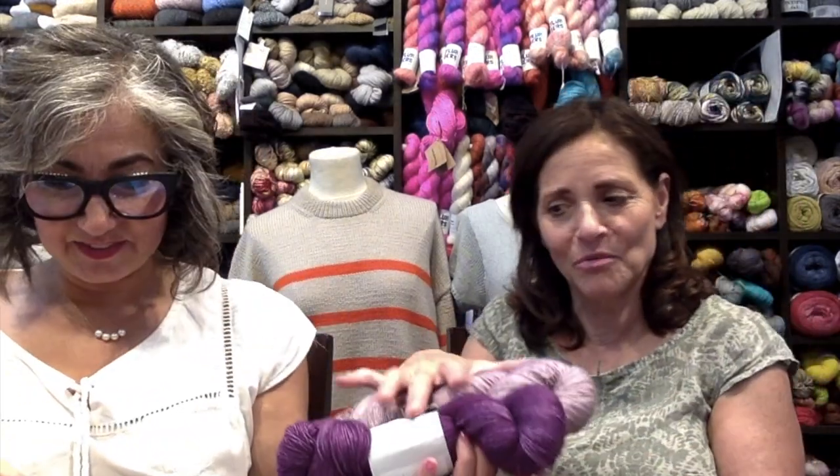Thank you Tammy for another beautiful pattern. For the giveaway, if you win the kit, the question Dinah will ask is: if you won this fingering weight yarn, what shawl would you knit with it? Let us know in the comments. Also — we just got a shipment today of Spin Cycle yarn. You might see it on Instagram Live. We got two new shades in Dyed in the Wool and two new shades in Dream State.